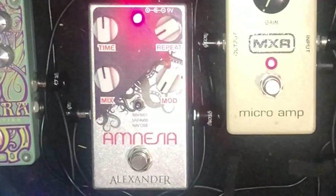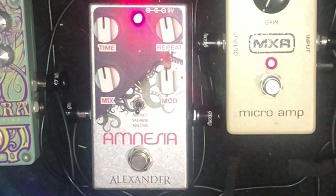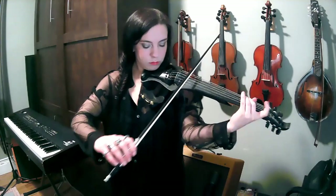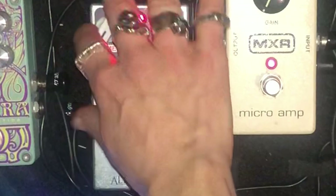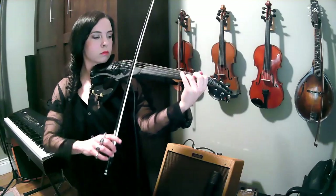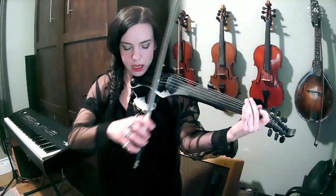I play probably most frequently with the third mod, which is kind of slightly murky — let's hear this one with the bow. And sometimes I tip this over to the chorus side of the pedal. I'll take the repeat down, I'll take the time down, and we get a nice little chorus shimmer. A little more mix on that just so you can hear it.